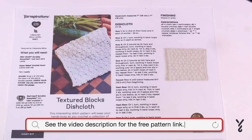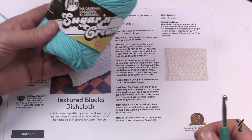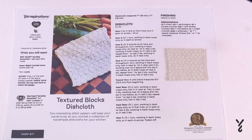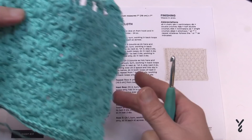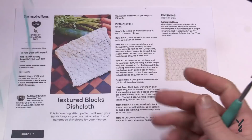Today we're going to work on the textured blocks dishcloth. This came in as a request, so if you have any requests on YouTube please leave those in the comments — I do pay attention to those. The pattern suggests Red Heart Scrubby Smoothie, but I used Lily Sugar and Cream yarn instead. I pounded this out really quite fast — I finished it within the first few scenes of Harry Potter. I love the texture; it has raised areas so you can scrub the crud off your dishes.